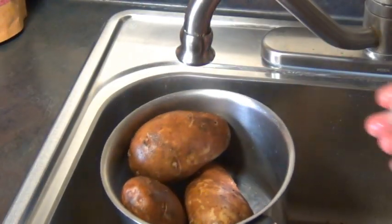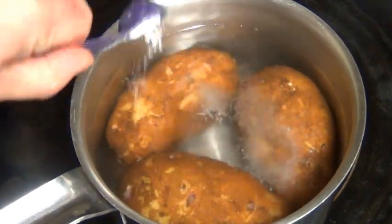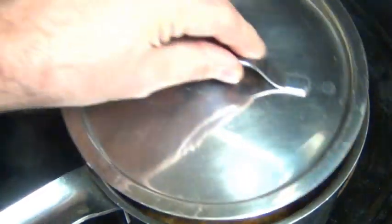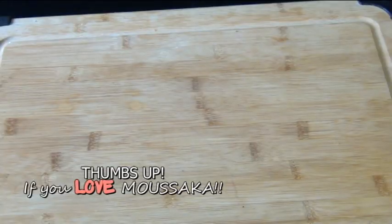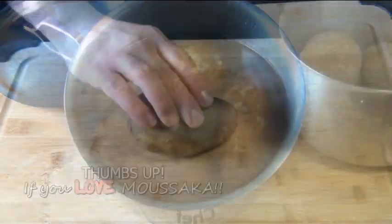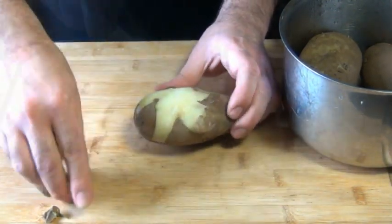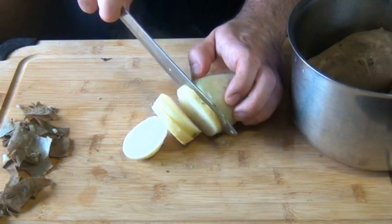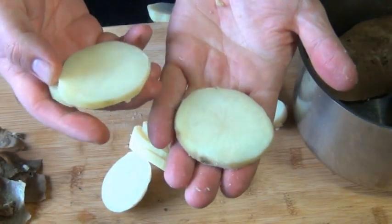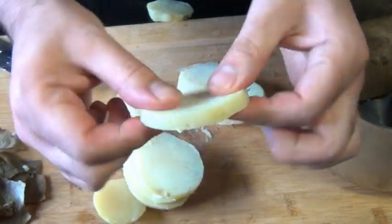I have here 3 russet potatoes — each one is about 200 grams — that I'm going to cover with cold water. I'm going to bring these to the stove, add a little bit of salt, and bring them to a boil and let them cook for about 10 to 12 minutes. If your potatoes are smaller, you might want to cook them for less than that. You don't want to cook them all the way and you definitely don't want them to be mushy, but peel them when they come out of the water and they're cool enough to handle, and you should be able to slice them without them falling apart. This is what they should look like — still quite firm and they don't fall apart one little bit.